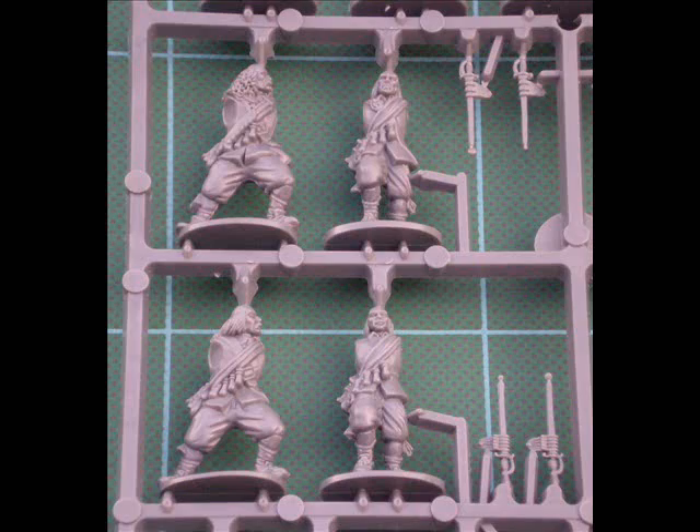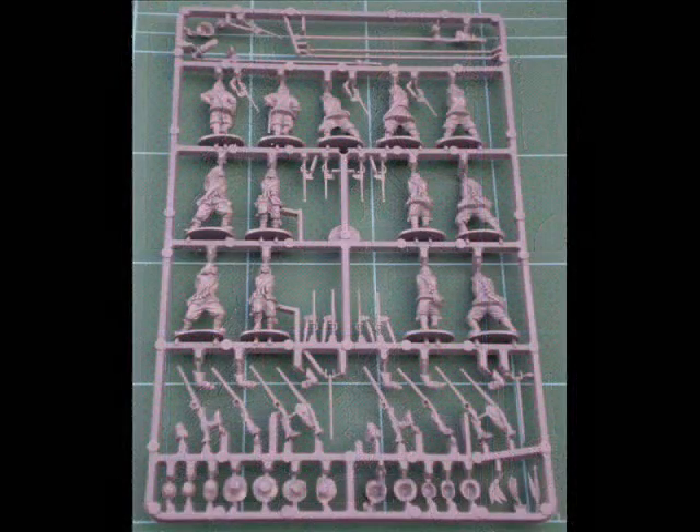When you look at the sprues you think you've got lots of options, but that kind of flatters to deceive. Remember you've got a 40-man unit being built from these — each sprue contains 13, so you've got 39 plus the command sprue. If you look closely at what's actually on the sprue, other than the troops themselves you've got all the weapons and headgear.